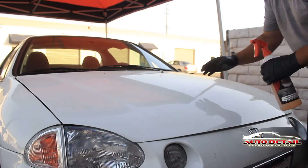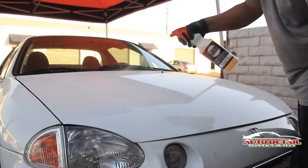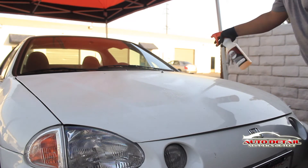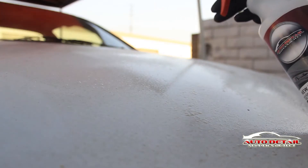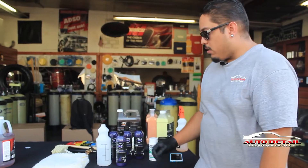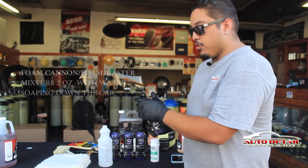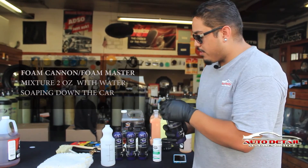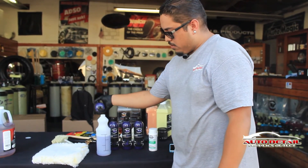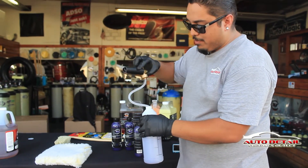We found a bunch of bug spots on the paint. What you want to do is hit them with New Clean — give it a medium to generous amount, just spray it on. This will make it a lot easier with the foam cannon once you're rinsing, and it comes right off. Now we're going to use our foam cannon with the high pressure washer. We have the Foam Master from 360 — about 2 to 3 ounces. Connect it to the high pressure washer and start foaming.